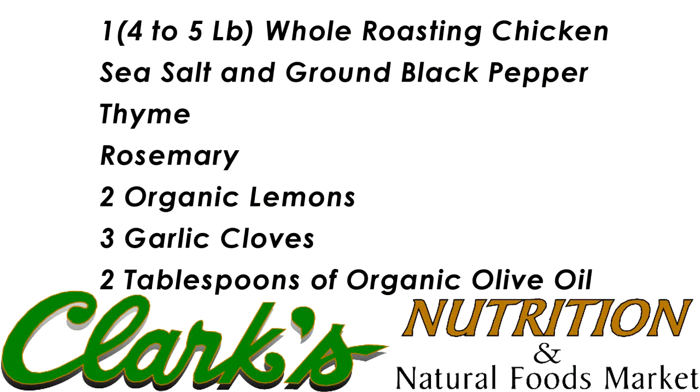The ingredients you will need for this dish are one four-to-five pound Coastal Range organic whole roasting chicken, coarse sea salt, ground black pepper, thyme, rosemary, two organic lemons, three garlic cloves, and two tablespoons of extra virgin organic olive oil.